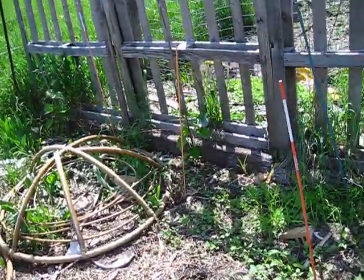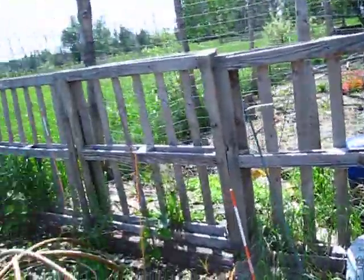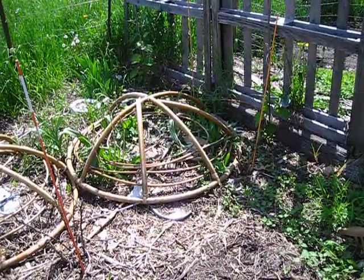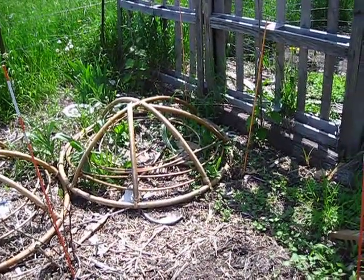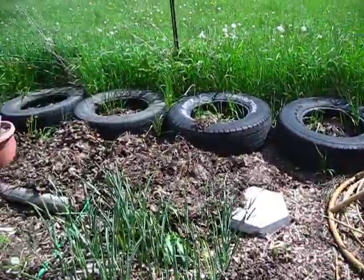My grapes are starting to come up, which is really cool. We're going to trellis them along this pallet fence here. And what's planted underneath — these used to be old chairs, funky looking chairs, but they were ruined. So I have them as cages for my sweet potato vines so they have room to grow up.